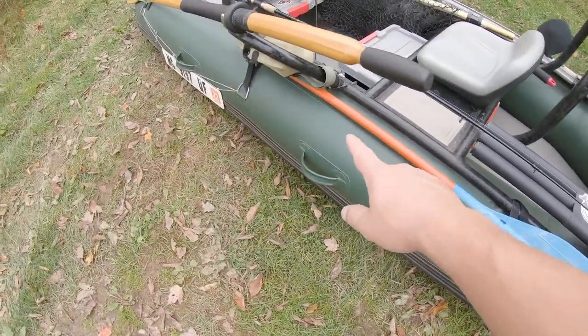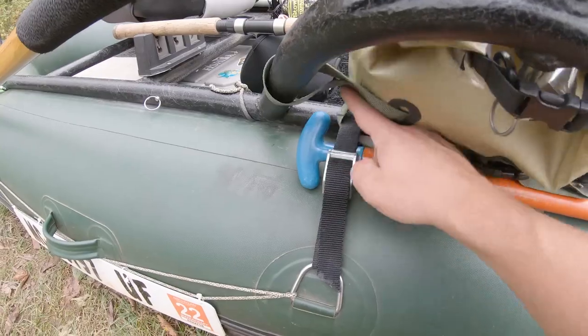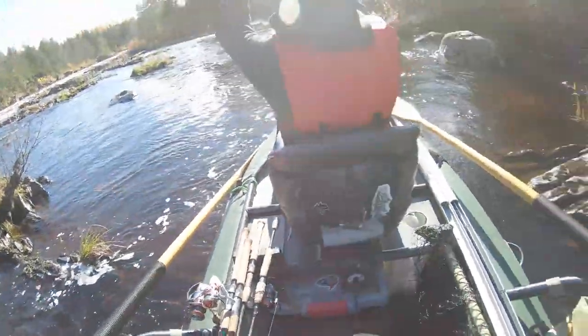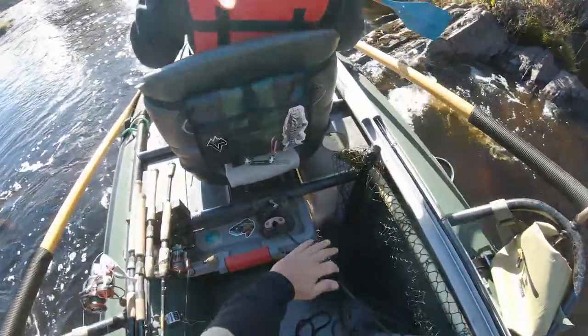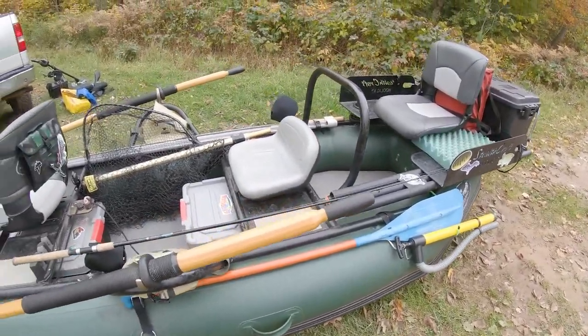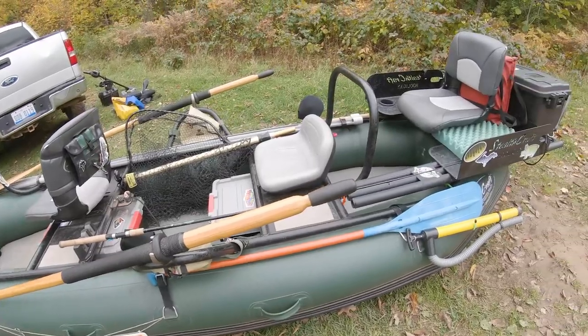I also have a paddle on the outside — it gets shoved under the strap and runs all the way back. I don't need it today since I'm on a lake, but I brought it for demonstration. When you're in rapids, I like having my client in the front grab that canoe paddle so they can help paddle, push off rocks, and in case I break an oar going through gnarly rapids, I want a backup system. Since it's outside the raft, it's never in the way.